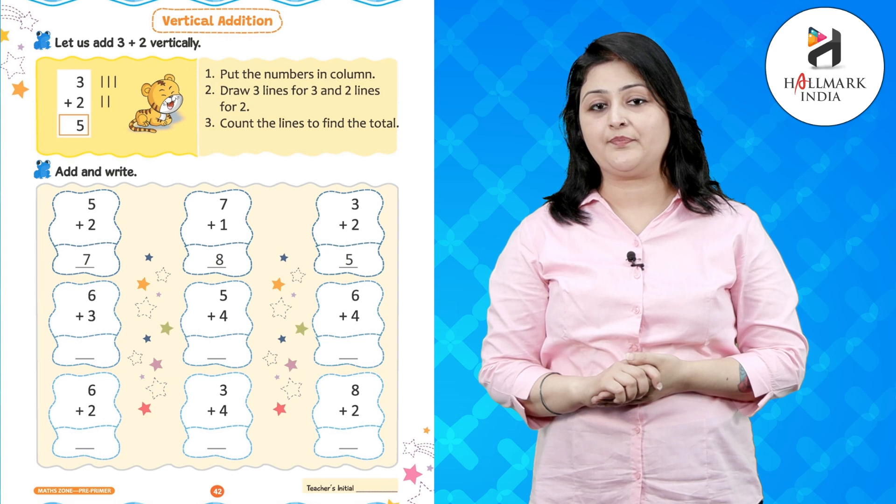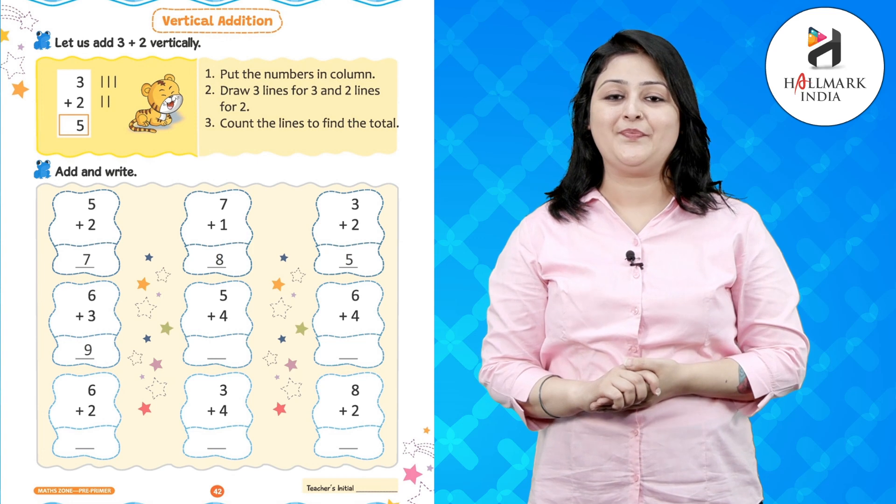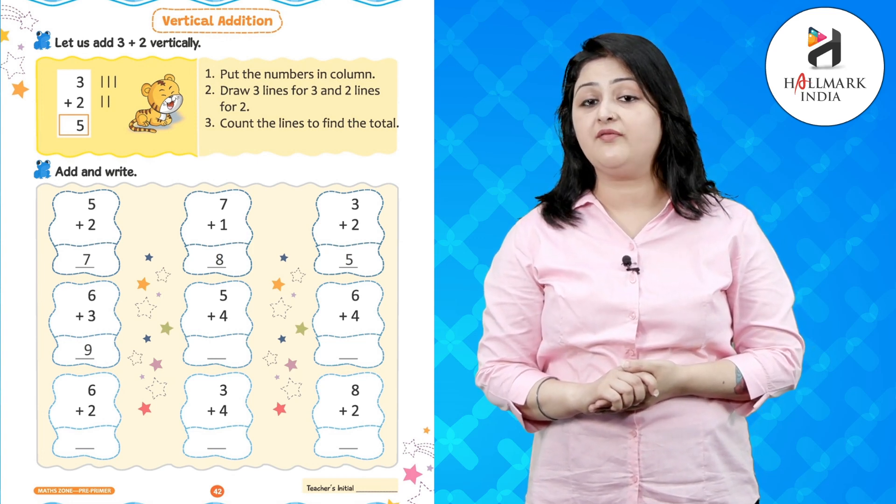Now 6 lines in front of 6 and 3 lines in front of 3 — 6 plus 3 makes 9. Great. Now 5 lines in front of 5 and 4 lines in front of 4.